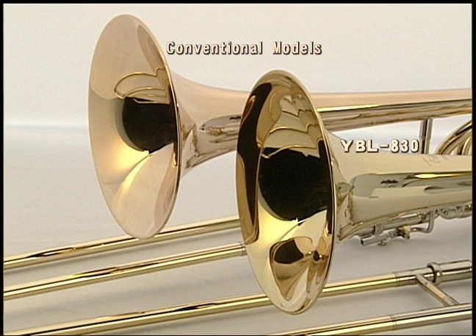First, we changed the bell. Rather than gold brass material, the YBL 830 features a yellow brass bell for enhanced tonal projection.